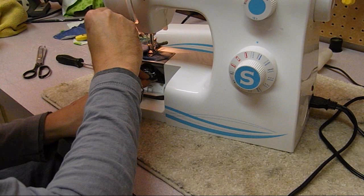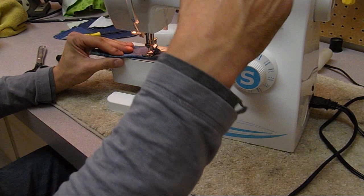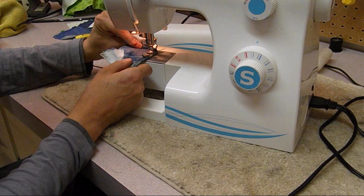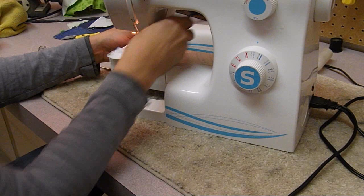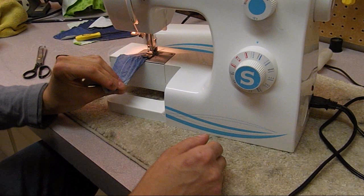You would not want to try to pull the bobbin case out with the needle down, because in this kind of machine the needle actually goes into the bobbin case by about a millimeter. If you look at the top of the bobbin case they actually have a slot for the needle to clear. I might actually want to bump the top tension up a little bit - I don't want to go too far below on bottom tension. I think we're in business.